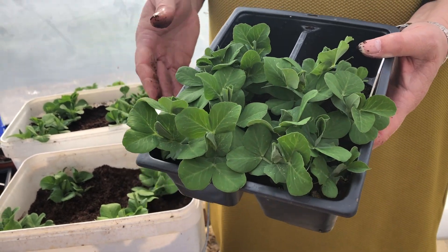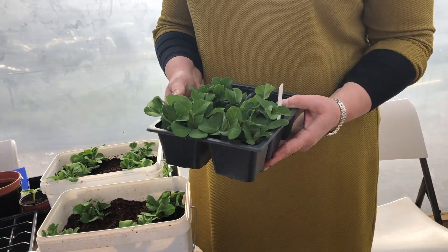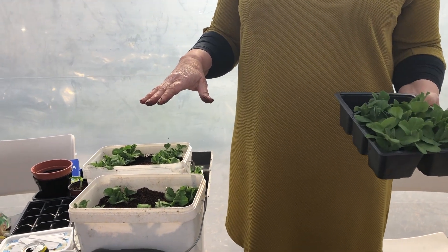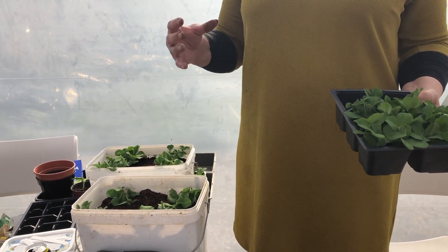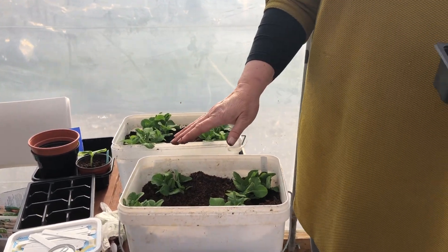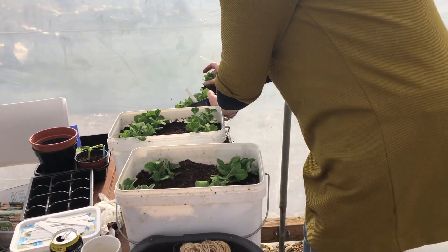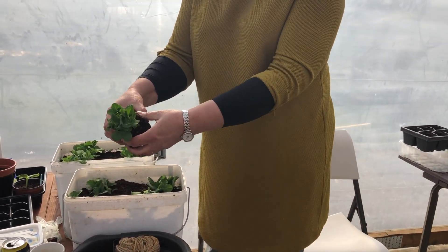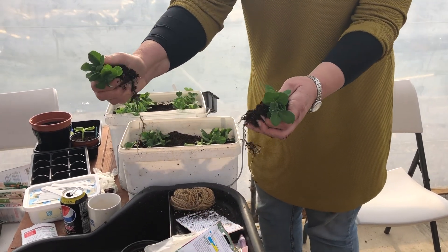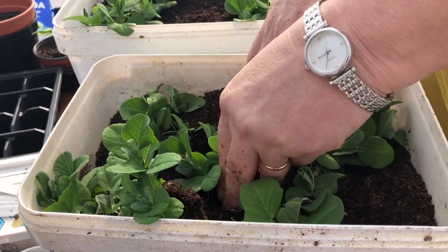Now we're forecast some warmth and we're going to see these shoot up in no time. They won't grow any more than nine inches to a foot but there'll be an abundance of peas on there. The great thing is they don't need any staking whatsoever. In fact, I'm going to put another one in - I think we could shove a few more in there.